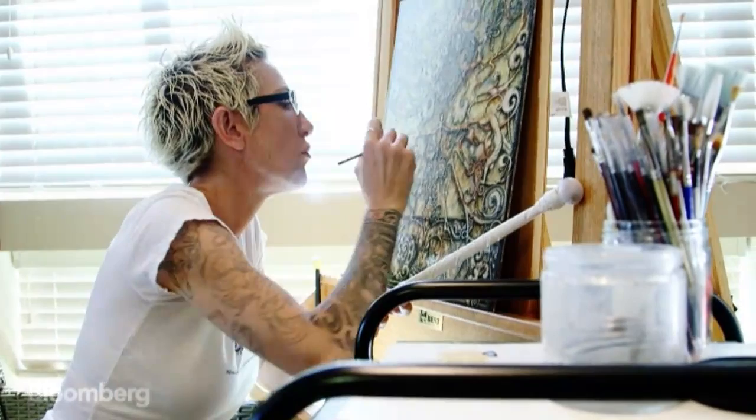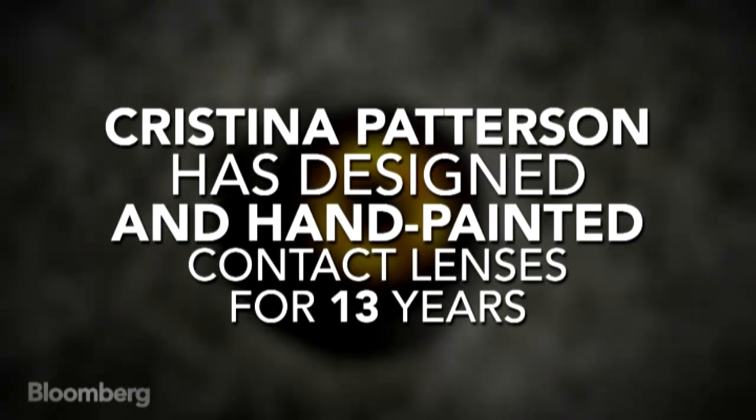There's a long line of artists in my family. I started drawing when I was a little kid and I could pick up a pencil and a brush and started doodling. As I got older, I just kept with it.